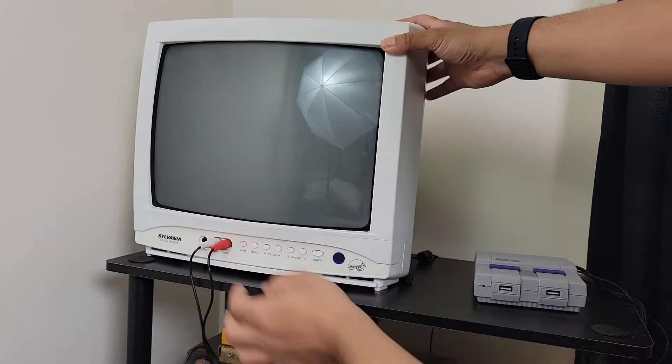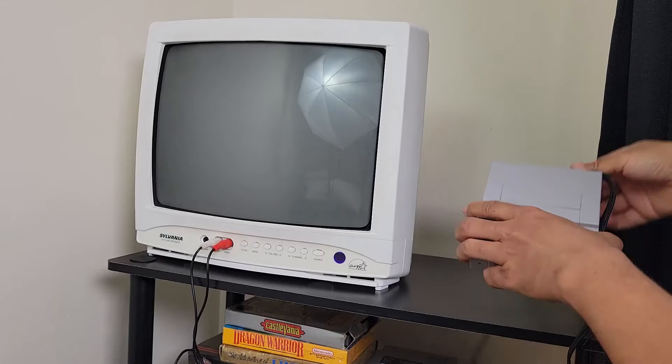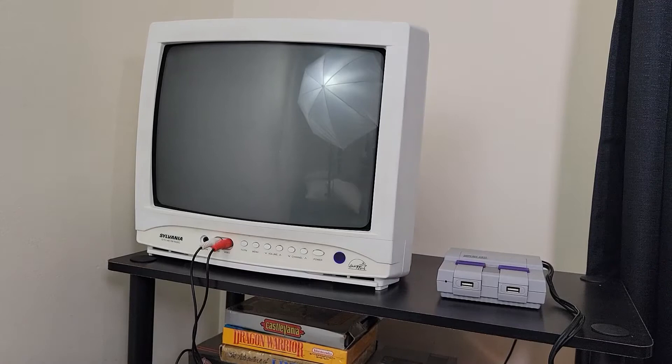The next step is just to power on the Raspberry Pi. On a standard Raspberry Pi, if you plug in the power it will automatically turn on, but this one has a power switch because of the case. So I'll just turn on the power and the TV — and the Raspberry Pi should start booting on the television. And there you go, it's coming on.